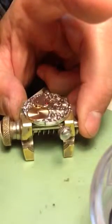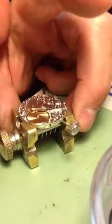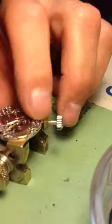We have the mainspring bridge left. We're going to place that in place — beautiful.